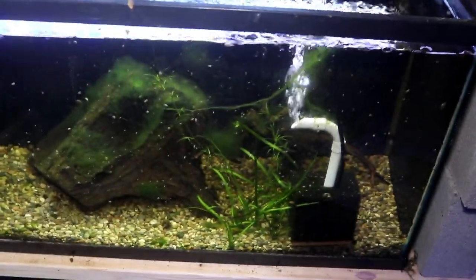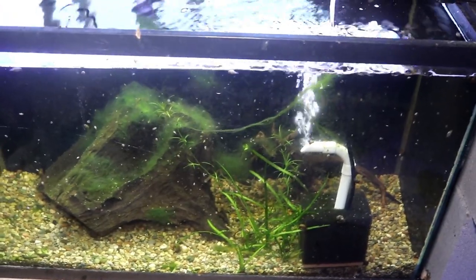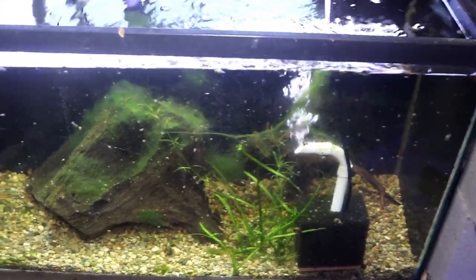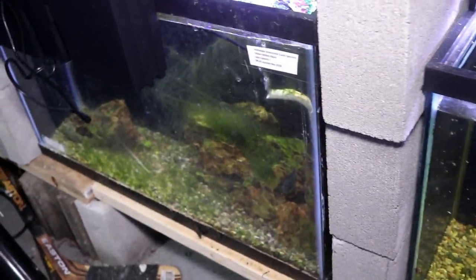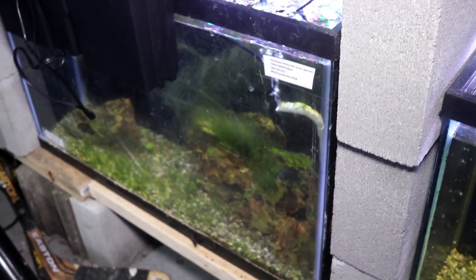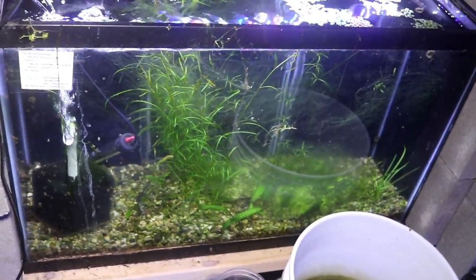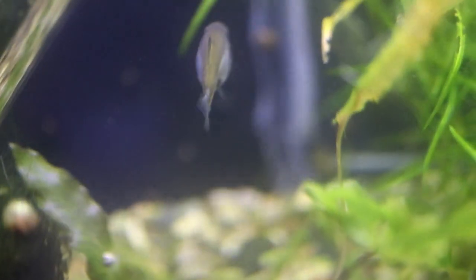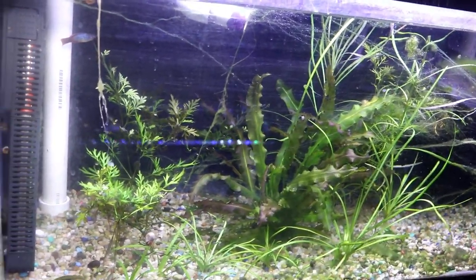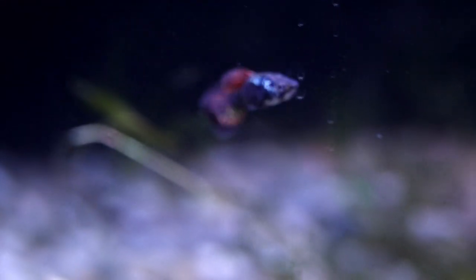Going down to the bottom, there is one Skiffia lerma in here — that fish will probably move to a 10 gallon when I start rearranging things. The next tank over, you won't be able to see him very well, but that is an Astatilapia anicolor from the first group I had — a big male I don't want to put in with the other fish. I also have my Skiffia multipunctata. Heading up to the top, I have my Xenotoca eiseni as well as some high fin variatus platys. And this tank is what some people call the best guppies in the world — the super Dumbo dragon guppies.